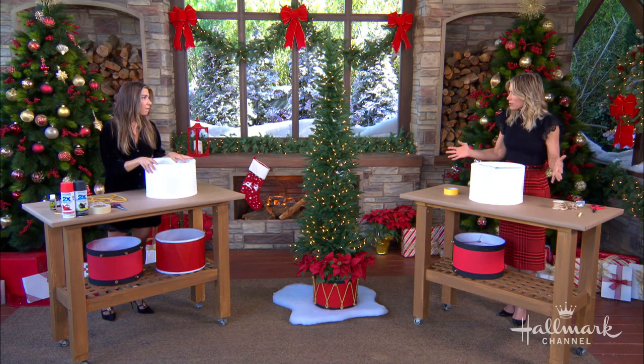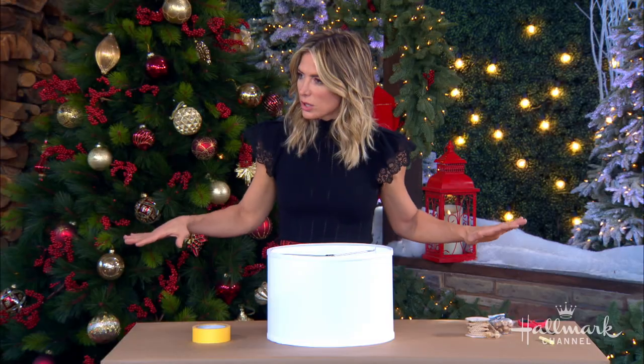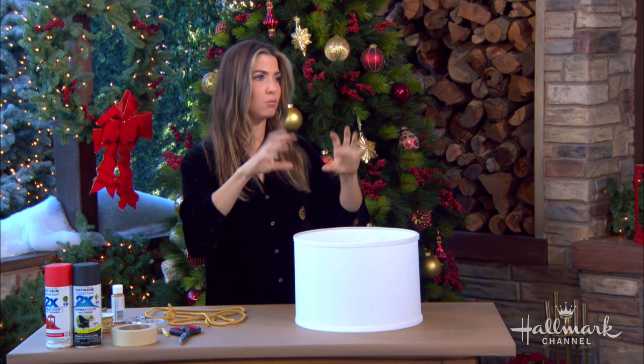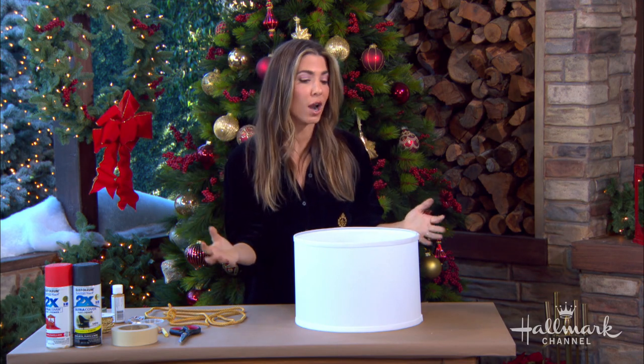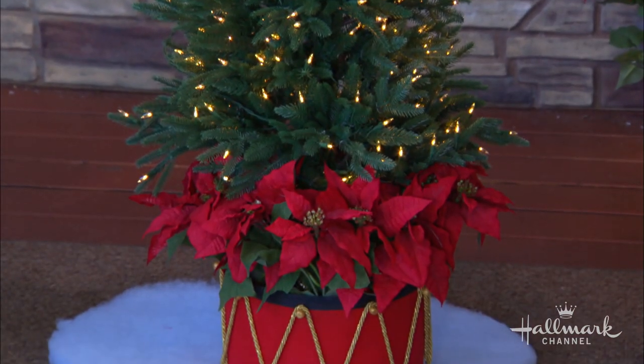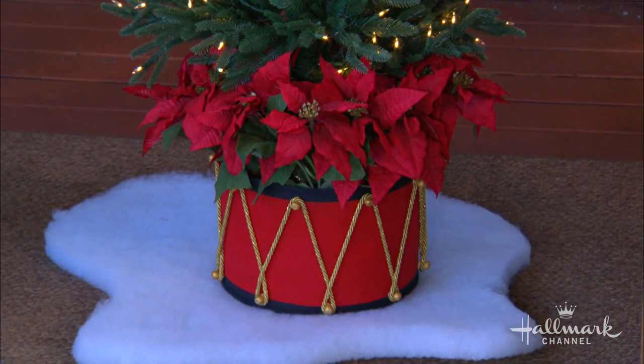Tree collars are actually a popular thing — they replace a tree skirt. It's a way to create a structure, a visual focal point at the bottom, just like you would with a Christmas tree skirt. But it's a collar that goes all the way around the base of the stump — essentially its neck. So beautiful.